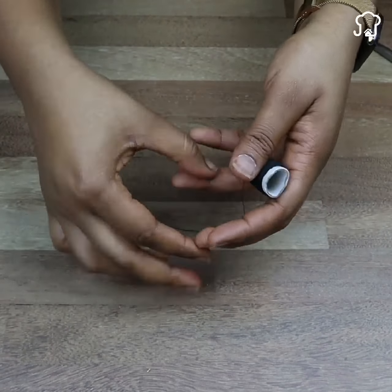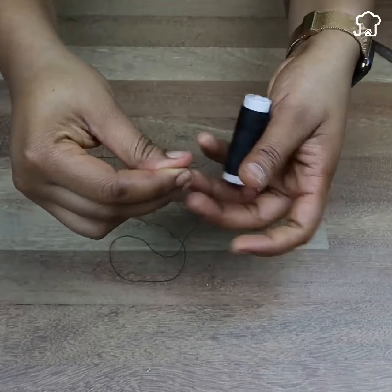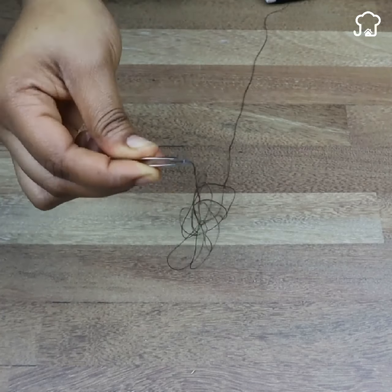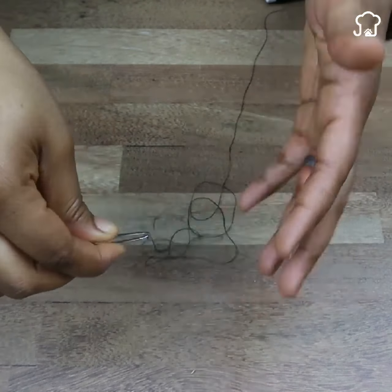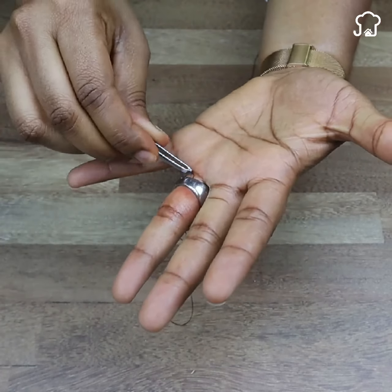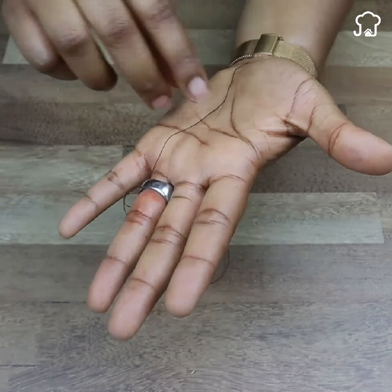Next, dispense and extend the thread, and using the clamp we grab the end. If you have had your finger in the ring for a long time, you will notice that at this point it will be very inflamed. Next, we are going to put the thread under the ring until we cross it, then hold the other end with our finger so that it does not move.